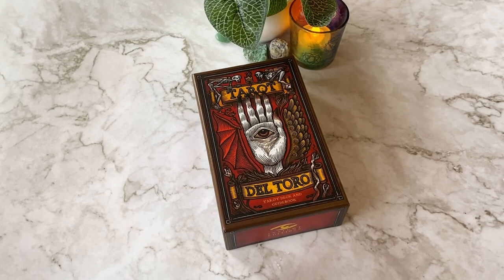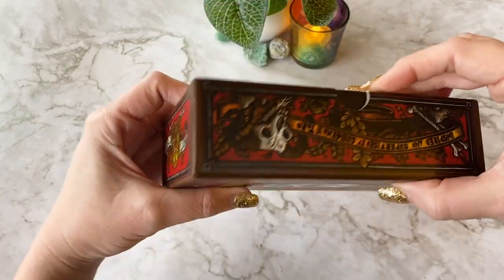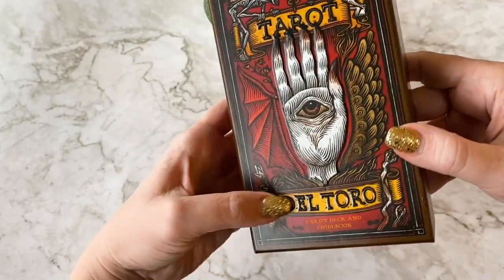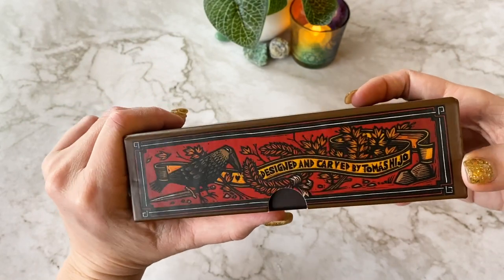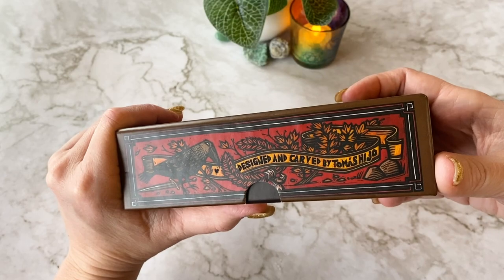Let's dive into the world of the tarot del Toro. I mean, the box is stunning. I love the tattoo - almost linoleum cut. Oh look at that, it's got dimension! I didn't even notice that the first time. Linoleum cut - designed and carved. Linoleum carving, which I freaking love, by Thomas Hijo.